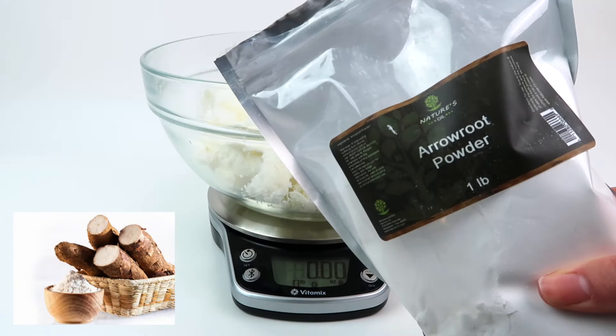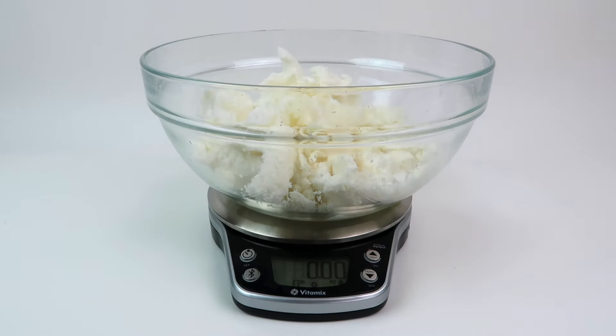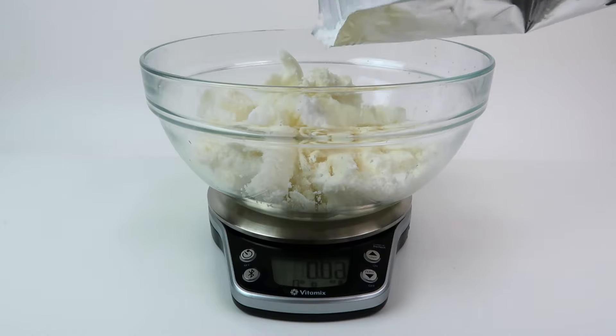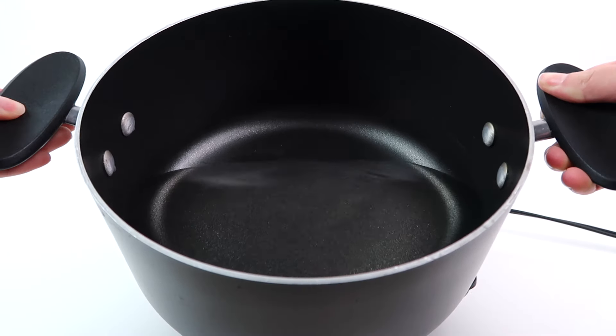Now I'm adding arrowroot powder, which I definitely recommend that everybody does. It's a natural powder that absorbs excess oil and promotes healing. It's really nice for making your body butters non-greasy and it gives it a very luxurious satin finish. I do about a teaspoon per batch.